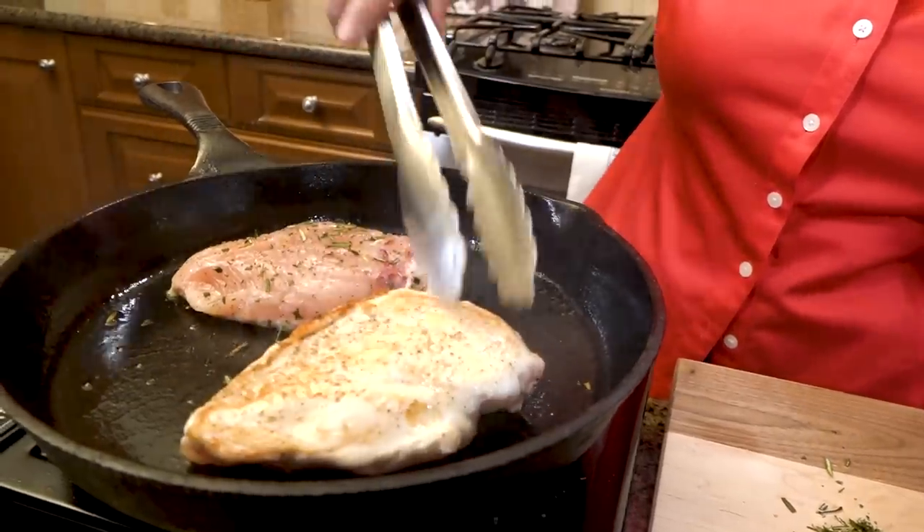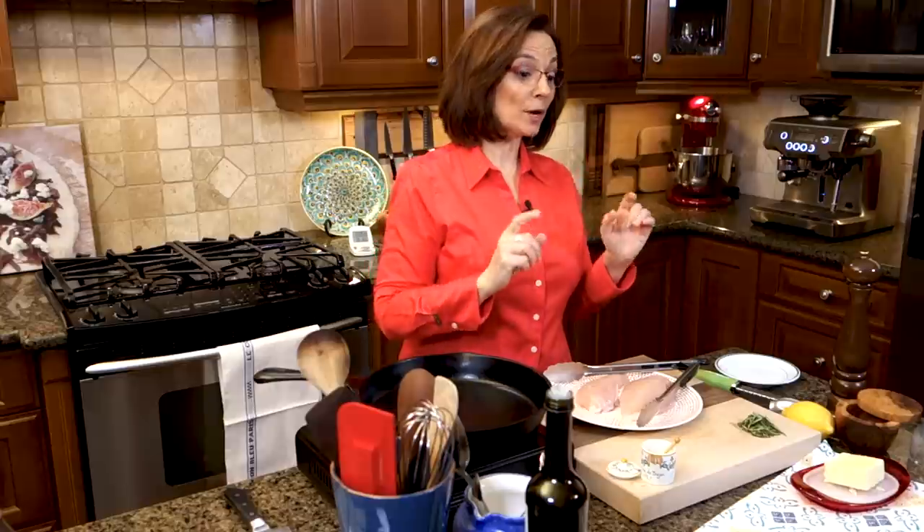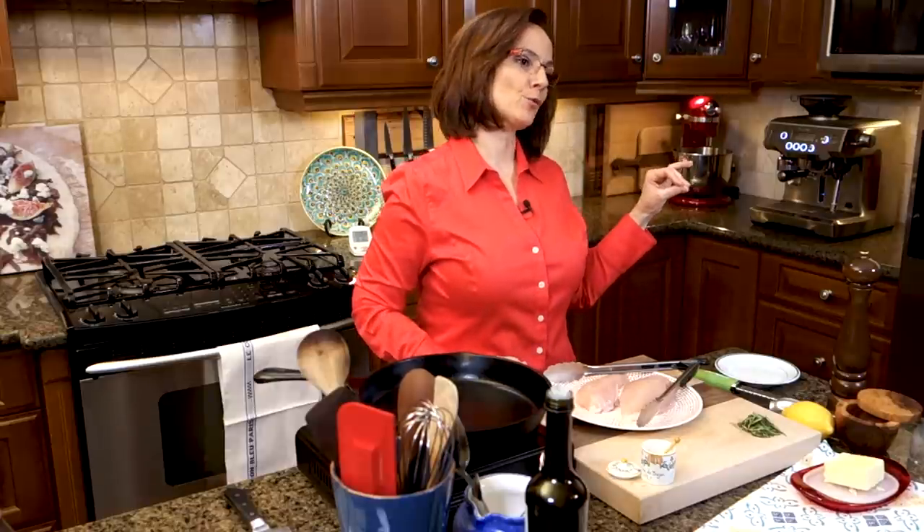Hi, I'm Christine Cushing and welcome to another helping of my favorite foods. Today it's more about technique than actual recipes. I want to show you one of my favorite techniques that's going to take the simple boneless, skinless chicken breast to all new heights. It's pan roasting. Get ready for a pan roasted chicken breast fit for a French restaurant.